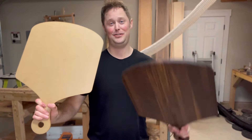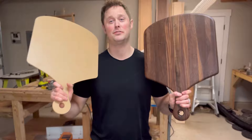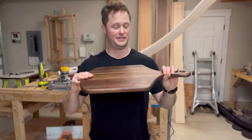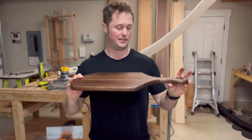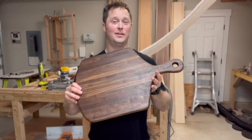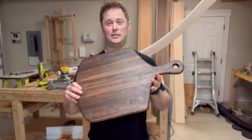There you have it. I was able to turn this into this. This router template was so easy to use. For the price of this, I was able to make this. I'm going to be able to sell it for twice as much as I paid for that template. Or I can just keep this, remake it, and make gifts for all my family and friends for birthdays, holidays, you name it.